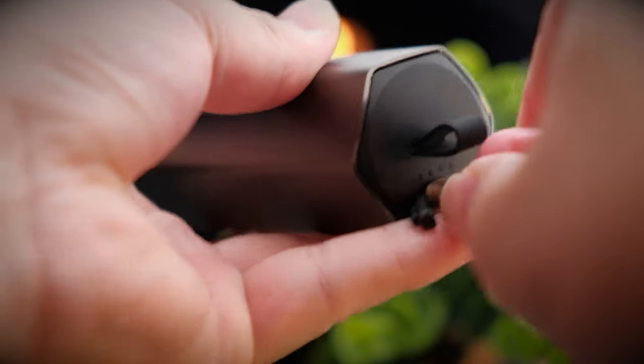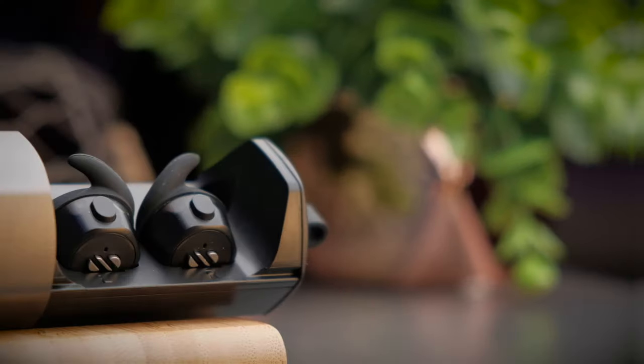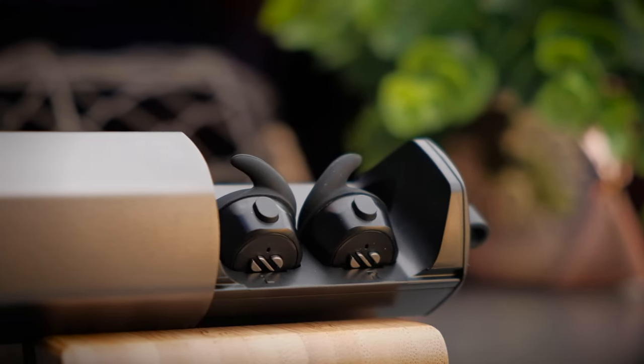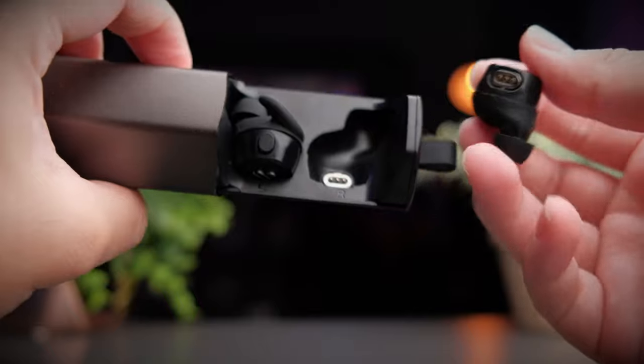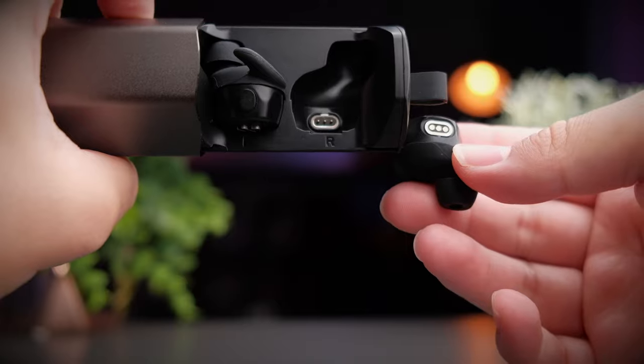Above the charging port you get four LED indicators that tell you the battery percentage of the case. Inside, the earbuds sit in a pretty rugged fashion and are held in place with a proprietary connector called the Air Loop Link. The Air Loop Link connector is pretty chunky and has quite a big magnet to suck the earbuds into place when you put them in.